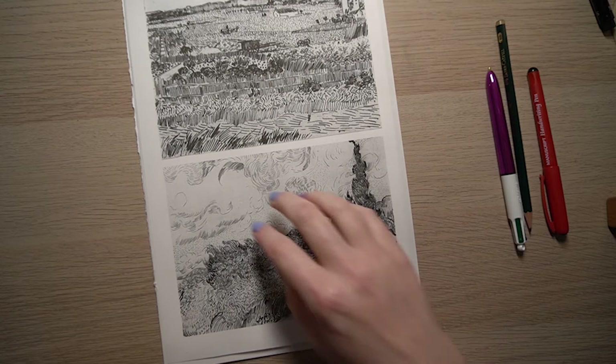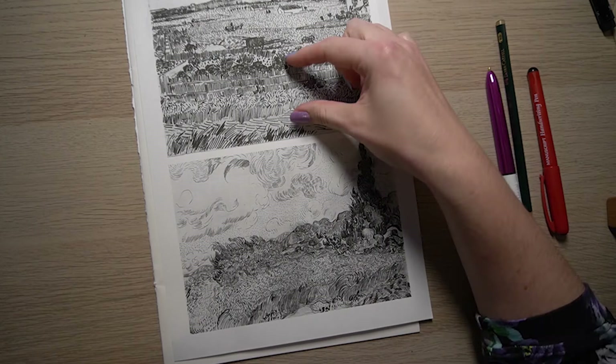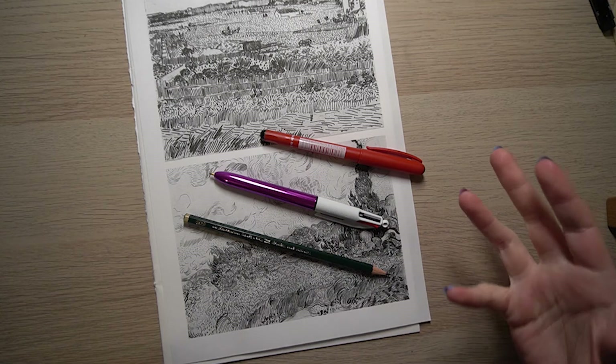Hello everyone and welcome to the Art of Teaching Art. I'm Mrs Darby and today we are going to be exploring mark making by copying a section of a piece of work by Vincent van Gogh. I have also got a video where we explore mark making, but I think in terms of developing your skills it would be a really interesting experience to copy a section of one of Van Gogh's works. You can do this in any material - pencil, pen, or fineliner - and each material will give you a different kind of mark.